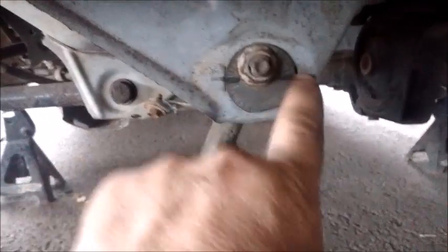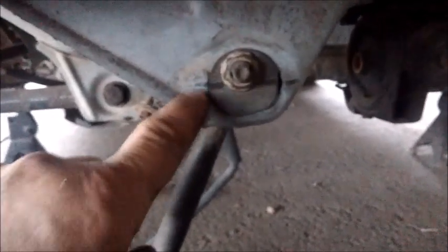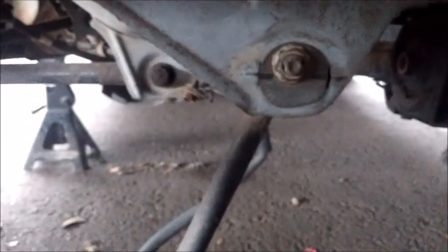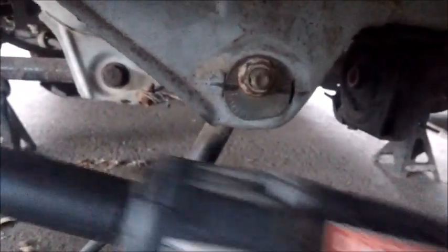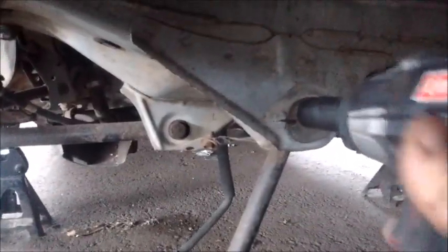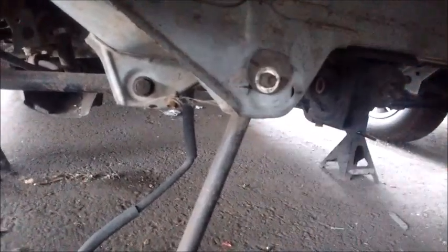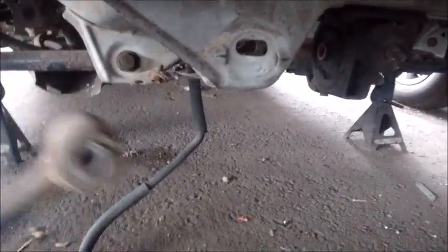For the inboard end, it has a special cam that allows you to adjust the extension of the arm to adjust the toe on the rear wheel. So the first thing we do is to match mark it so we can put it back to where it was if needed. Next we take a 17mm socket, push the bolt through, then the arm comes right out.